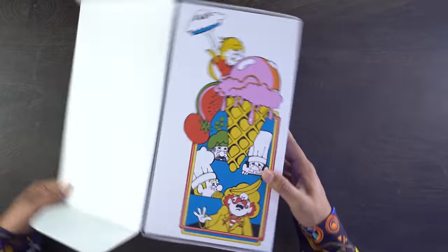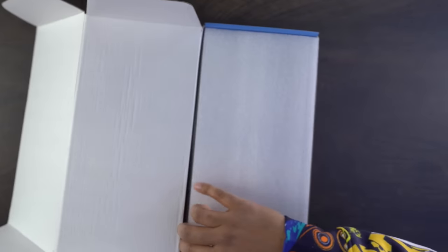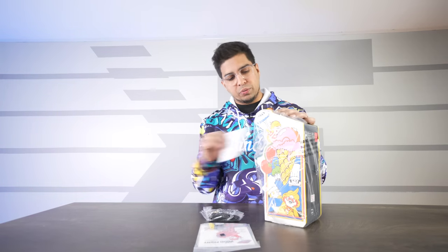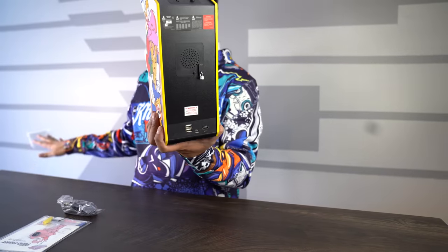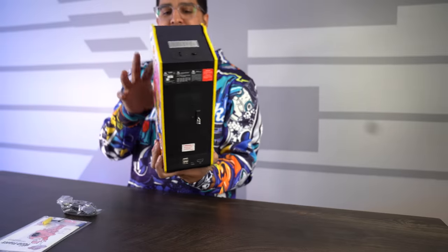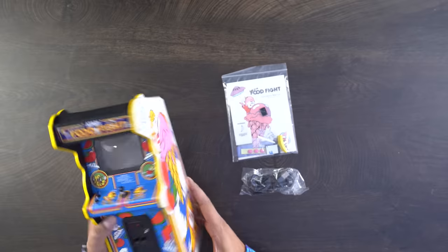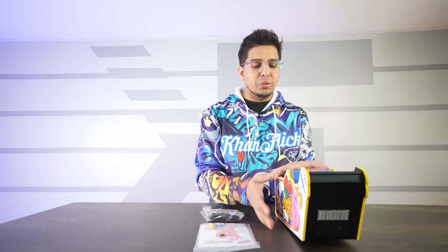Let's open this thing up. Got some lovely looking cover art as we're opening it. So in terms of contents you have your arcade machine here, wrapped up and looking really really cool. Every single time they come out with a new one they really up it. It's even got a little lock on the back. Having reviewed one of the very first prototypes and seeing where they're at today is absolutely phenomenal. These guys have definitely leveled it all up.